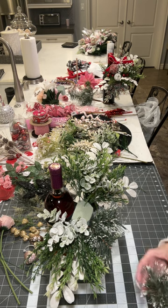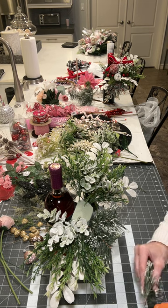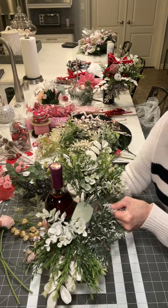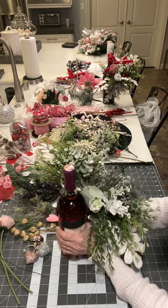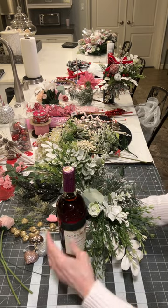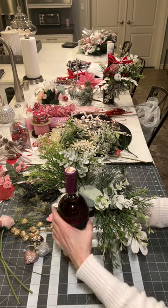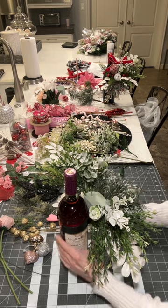I only cut three, just thinking I wouldn't put a whole lot of this pine in, because I want it to be Valentine's Day. It would be such a great little gift that you could give your husband, wife, or partner. You could get them their favorite bottle of wine or vodka, whatever it is — it would have to be a cylinder shape, so you'd have to do that.